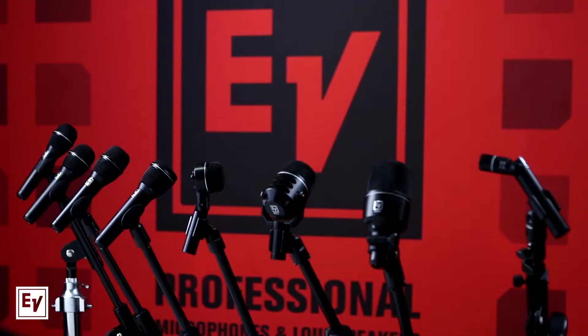Mike, here we have our full line of ND handheld and performance microphones. This is our latest line that we've launched, ND standing for neodymium magnet structure. All of them have it. So if you like, I can take you through the different flavors and what this is all about.